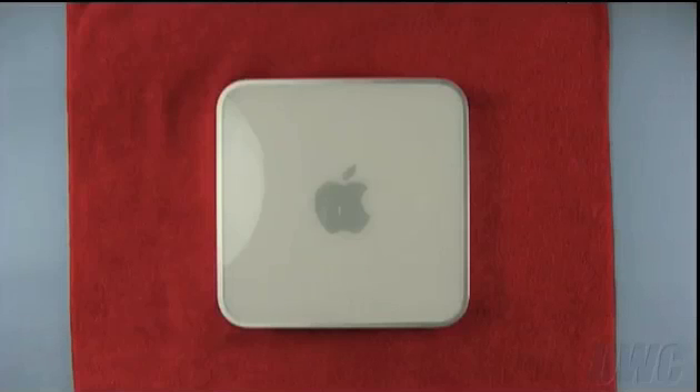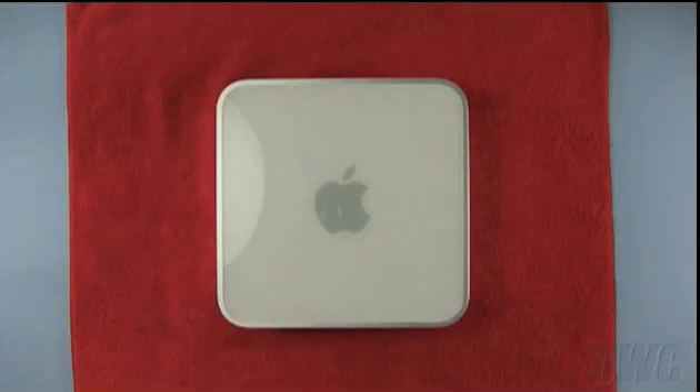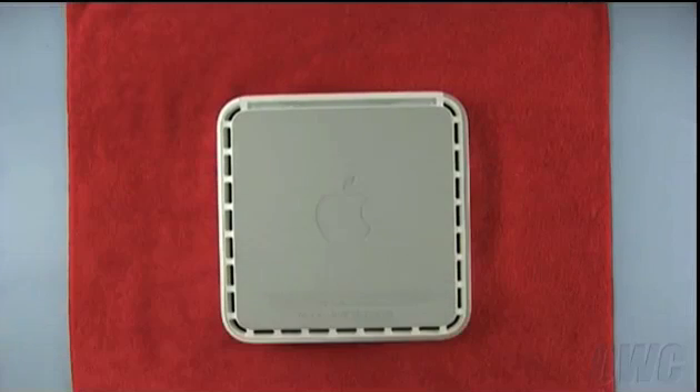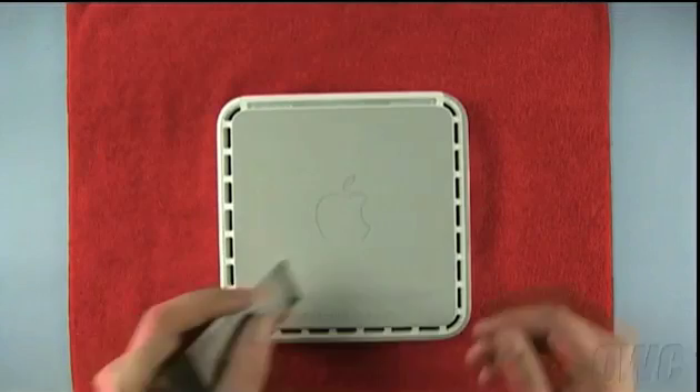We have shut down and unplugged the Mini and placed it on a soft, static-free cloth to prevent scratching the surface. To get inside, we will need to flip the Mini over. To loosen the clips holding the top cover on, you will need a small putty knife which can be found in most hardware stores.